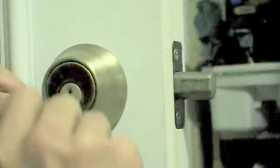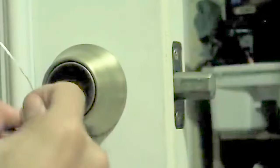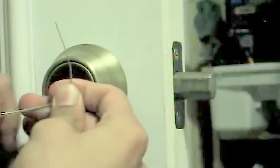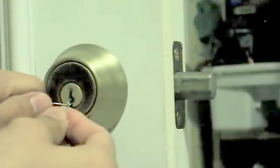You're going to rake through the tumblers and you'll hear them slide up and then slide back down. While you do this, constantly pull on the bottom paperclip as if you were turning it with a key — that's essential.